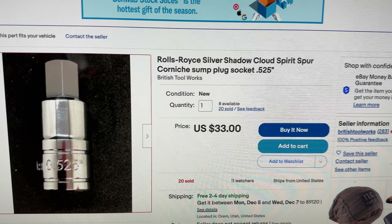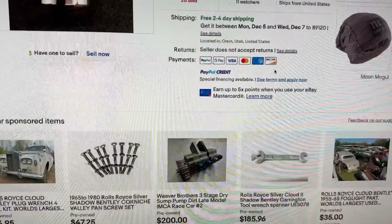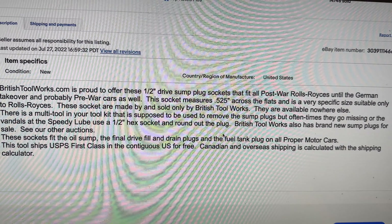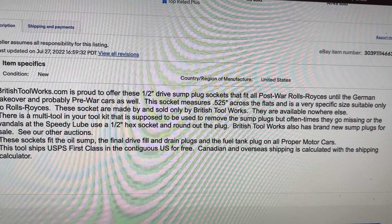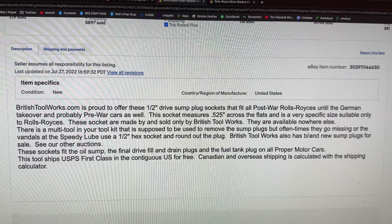While standing in line I got Whamageddon — it's the first of December and 'Last Christmas' comes on. Looking online, the Rolls-Royce Silver Shadow drain plug is a 0.525 British tool size — British Toolworks are the only people who make it. But then I read in the description that there's a multi-tool in your original tool kit that is supposed to be used to remove the sump plugs, but often goes missing. Wait — I think I have the original tool kit that came with the car.